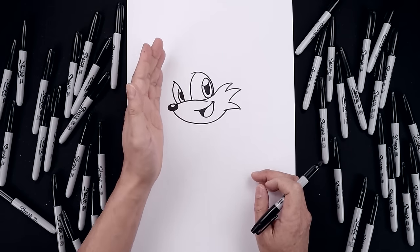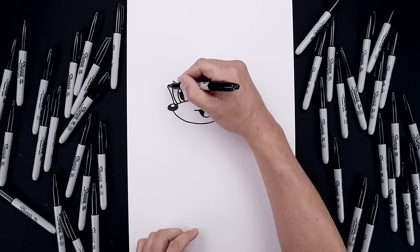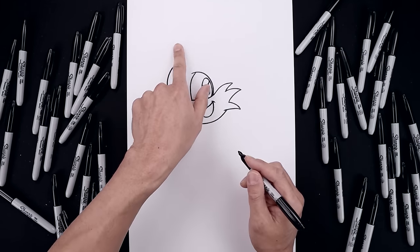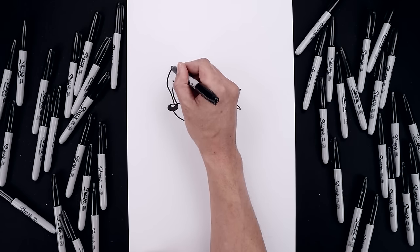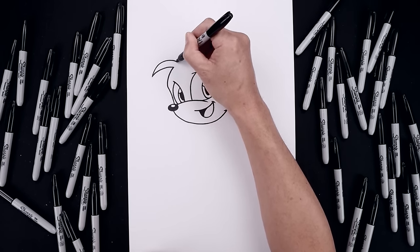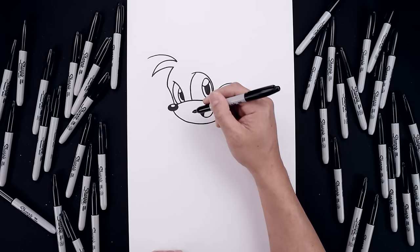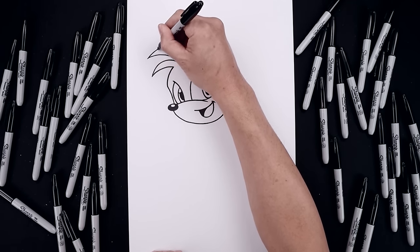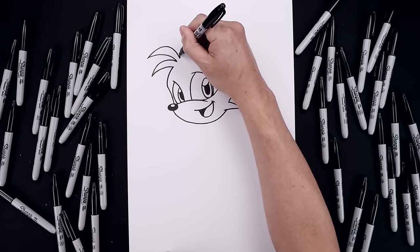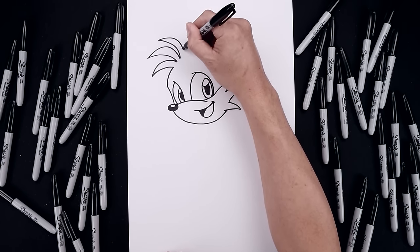Now we're going to go back over towards the left side and draw the profile edge of the head. Let's start on top of the nose. Start by going up around the eye and bending that out towards the forehead. Round this out and then pull that in towards the top. Let's add some hair across the top of the head. Start from the top of the forehead, put this out and bend that down. Taper this up and then back in. Let's add another point going up and then out, pull this in and then down on top of the head.